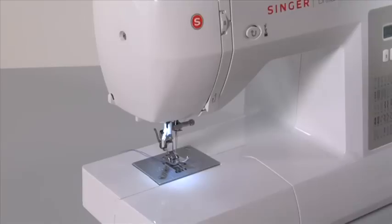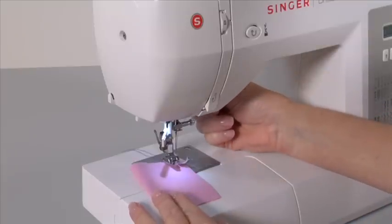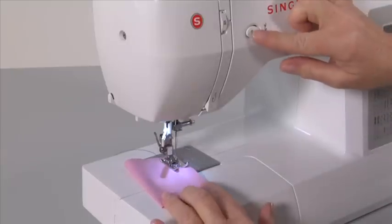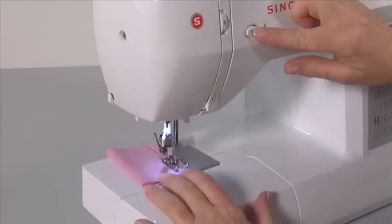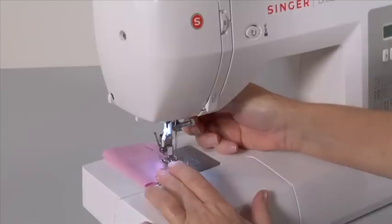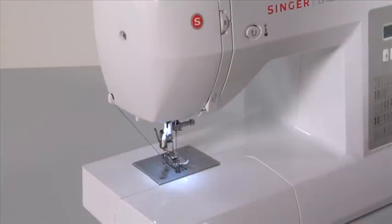Straight stitch is the most frequently used utility stitch. For straight stitching, use the general purpose foot. Select straight stitch with stitch length 2.5. Place the fabric under the presser foot, lower the presser foot and slowly start sewing. After a few stitches, press the reverse sewing button and sew a few stitches, then release it and continue sewing. At the end of your seam, repeat the reverse sewing action. Raise the needle to its highest position, pull the fabric toward the back and cut the thread with the machine's thread cutter.